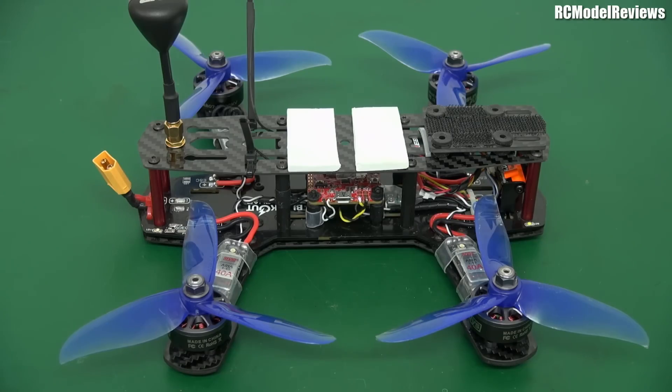G'day and welcome back to RC Model Reviews and the rebuild of the original Blackout Mini H Racing Quad. This is the machine that sort of started the whole mini quad drone racing type thing — the freestyle and racing setup with small quadcopters.